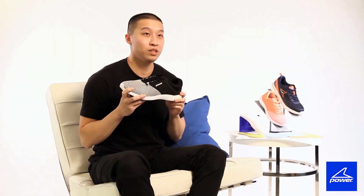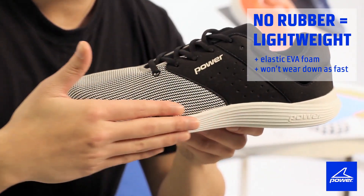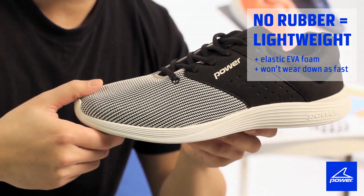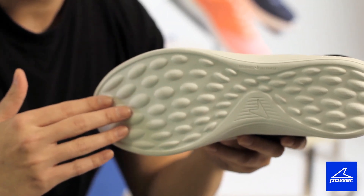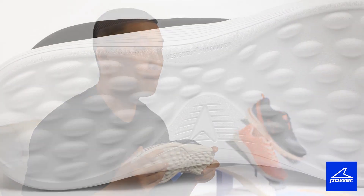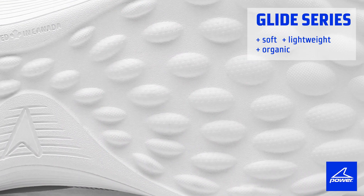To contrast with this, when there's no rubber being used, it makes the shoe super lightweight. The EVA foam used is elastic and resistant to abrasion, which means it won't wear as quickly. The pillow design on the bottom is mapped to the natural motion of your feet. What we're trying to achieve with the Glide series is something that's soft, lightweight, and organic.